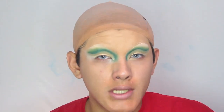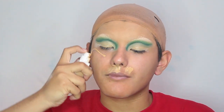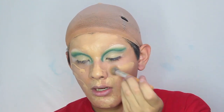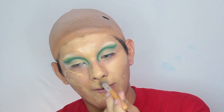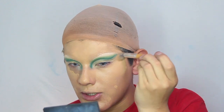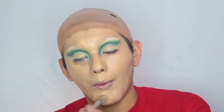Now that my crease is cut and we are done with my eyes for the most part, I'm going to be doing my foundation. I'm using the same foundation as earlier on this little brush. I use this brush just to blend everything out and then I go back in with a beauty blender just to get a much more airbrushed and refined look. You might be thinking wow, that's not his shade — and you're right, but right now we just got to work with what we have.